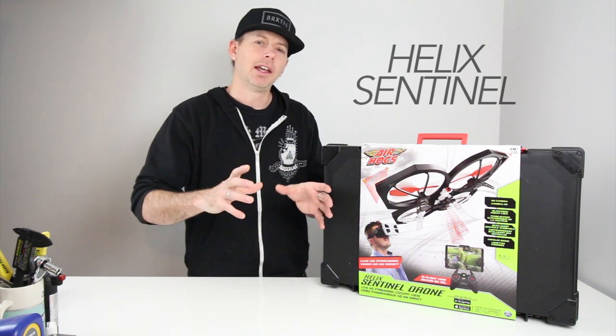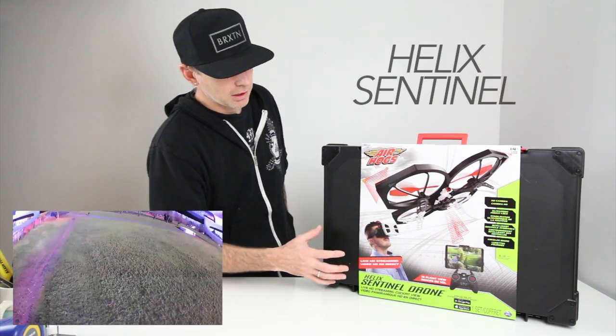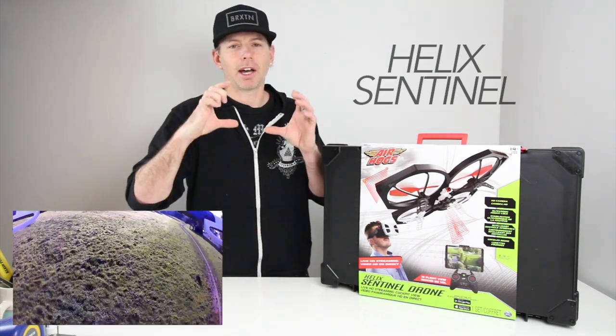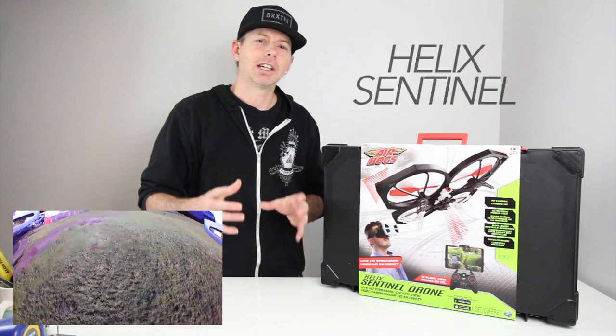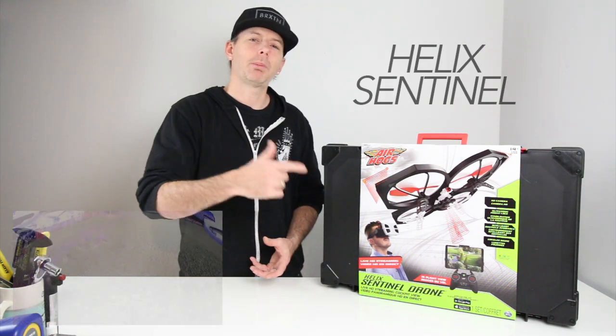It comes with a transmitter you can hook up to your smartphone or tablet, and it has Wi-Fi on board so you can see the video in real time from your phone. You can start with your phone as your monitor and then move up to goggles — the same kind used for FPV quad racing. They included goggles you can slide your phone into, so it looks like you're sitting in the cockpit.